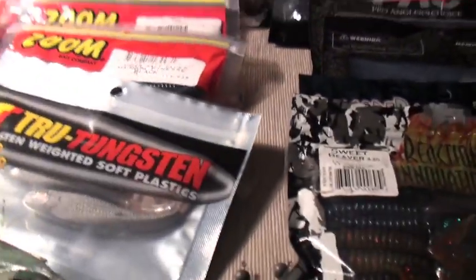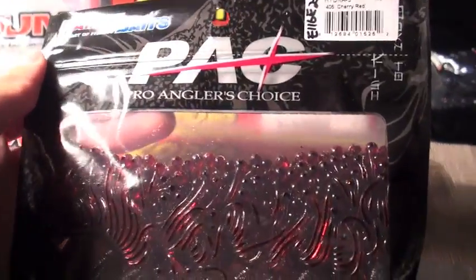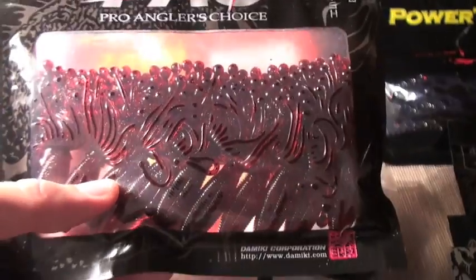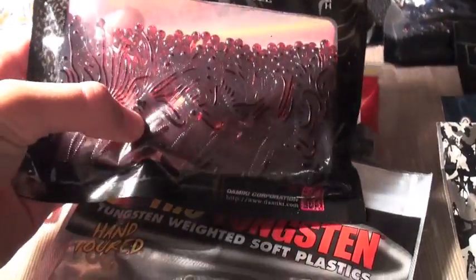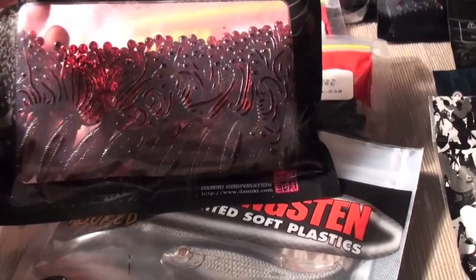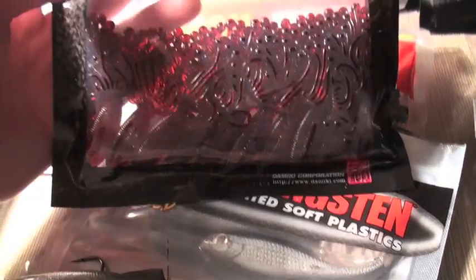Anyway, I just wanted to show you guys some of the new tackle I've been stocking up on. I will be having a contest in this video — I'll be giving away this pack of Damiiki Hydras, 10 in the pack, in ruby color, 3-inch. All you need to do is put down a comment about a lure purchase or a fish you caught over the weekend — something cool or interesting. You'll be randomly chosen; the quality of your comment doesn't affect your chances. I'll be doing a random drawing, like a hat drawing, in about a week — probably next Saturday.